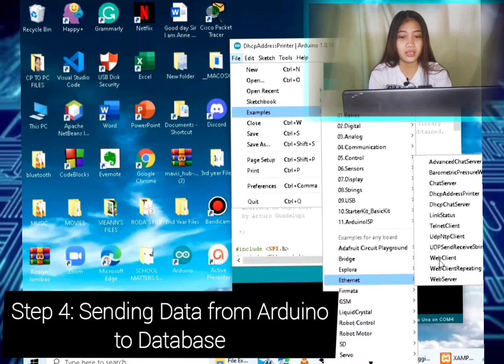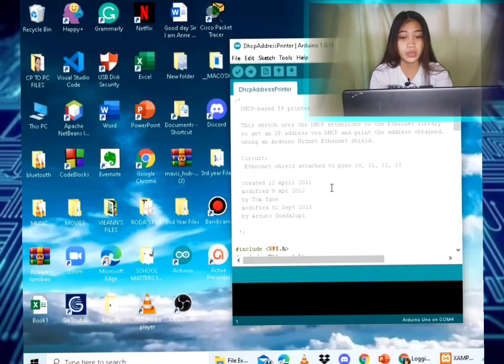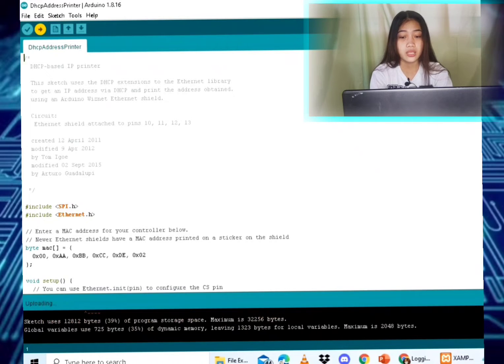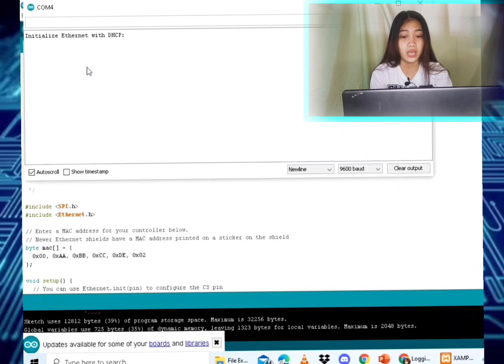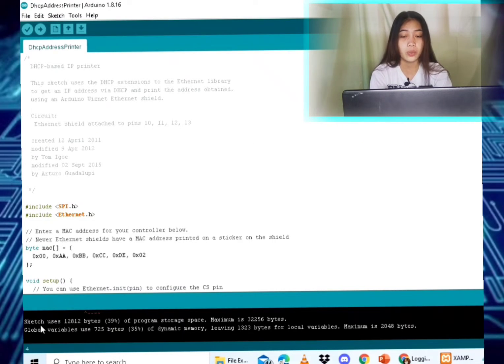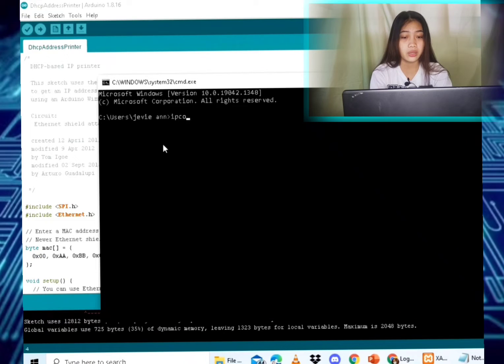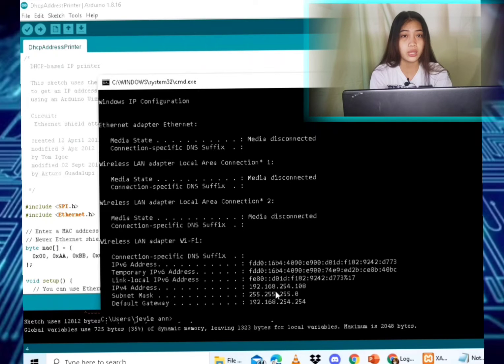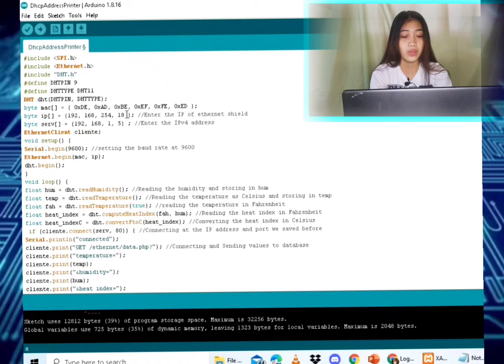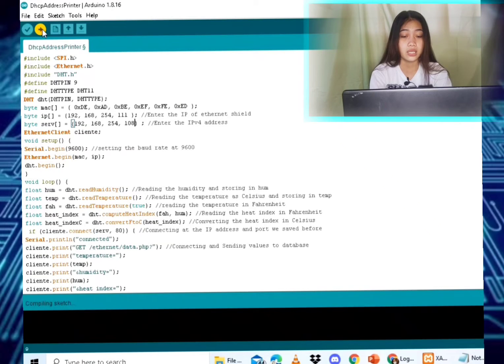Step four: sending data from Arduino to database. First check whether the Ethernet Shield is working properly by connecting the Ethernet cable from the router to the shield. Open the Arduino IDE, go to File > Examples > Ethernet > DhcpAddressPrinter. Upload the code and in the Serial Monitor it will show the IP address of the Ethernet Shield. Note this IP address. Then open the command prompt, type 'ipconfig', and note the IPv4 address, as both will be needed in the code.